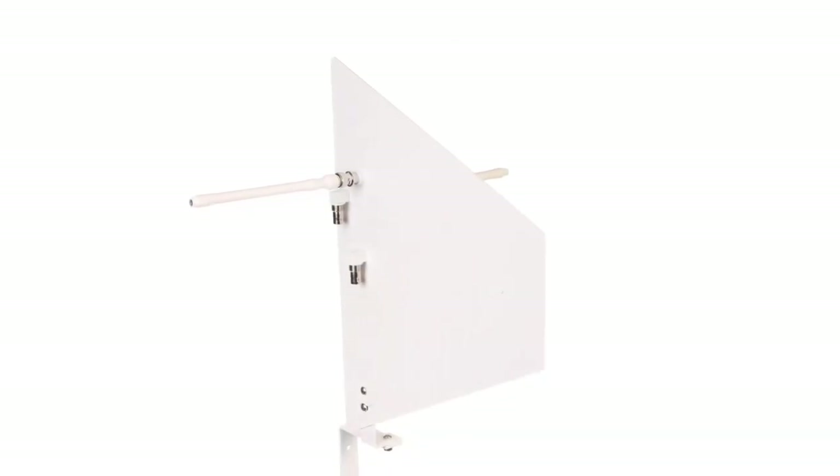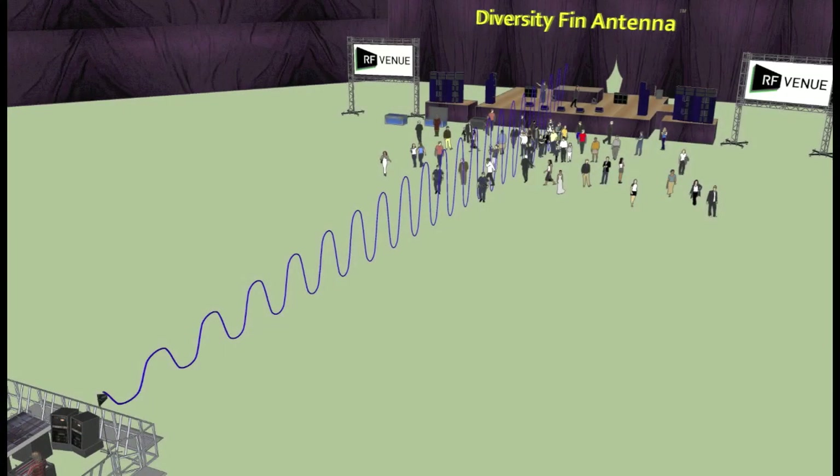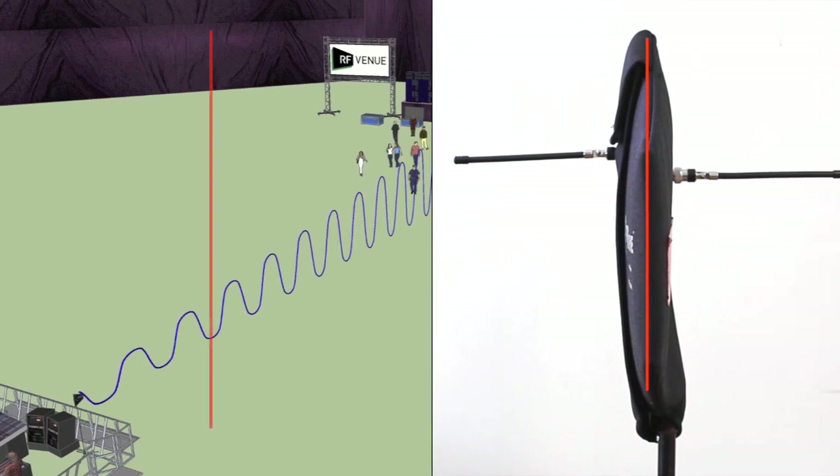The Diversity Fin is also available in architectural white paint with an included wall mount flange kit for permanent installation. Mounted on a stand or wall mount, the LPDA antenna is vertically polarized.